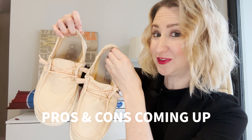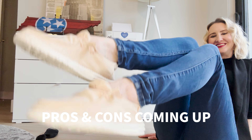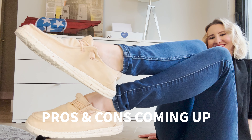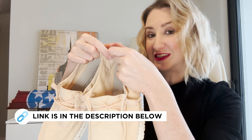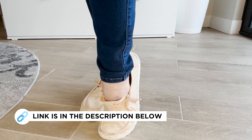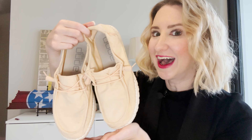Hey y'all, in this video I'm going to give you a list of my pros and cons when it comes to these Hey Dude lightweight machine washable shoes that are so very popular right now. These originally came on my radar after talking to a friend and theme park vlogger about the kinds of shoes she likes to wear around the theme parks on those really long days where she's walking forever. She recommended Hey Dude, so of course I had to check them out.